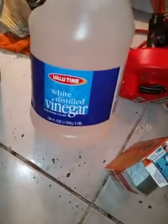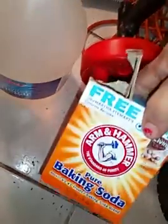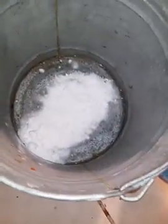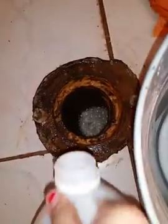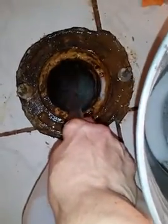Somebody told me to get some vinegar and some baking soda and pour it down the drain whenever it's clogged — sometimes it could be grease. I have a pail with some of the baking soda. You're going to see the chemical reaction — it fizzes a lot. I mix it like that, and then I'm going to pour it down the drain which was giving me problems earlier. I'm going to put a bunch of this vinegar because the water wasn't going through, and that's why the toilet was overflowing.